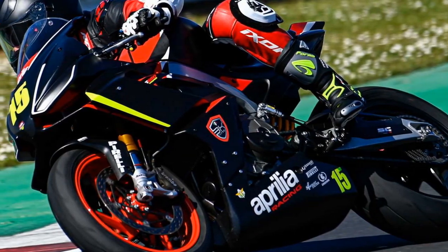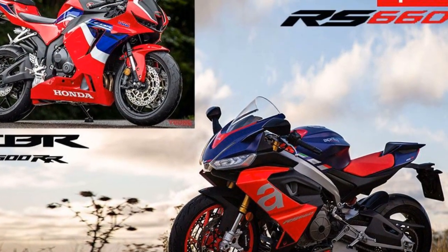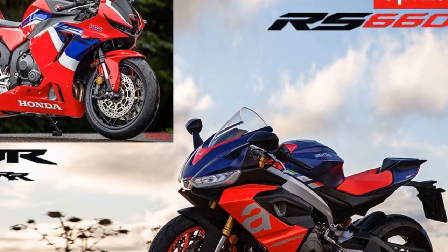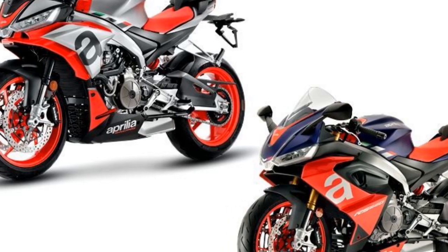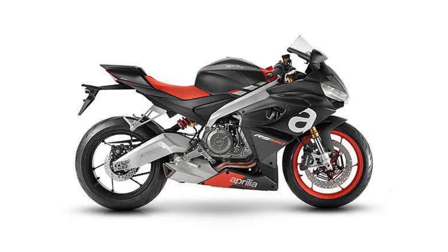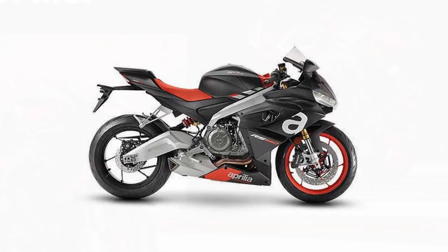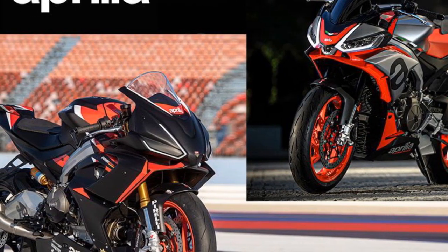3. Limited Practicality — While it offers a comfortable riding position, the RS660 is still primarily a sport bike, which means it may not be the best choice for riders looking for a versatile all-around motorcycle for commuting or touring. 4. Limited Seating — The RS660 is designed for solo riding with no passenger accommodations, which can be a drawback for riders who frequently carry a passenger.